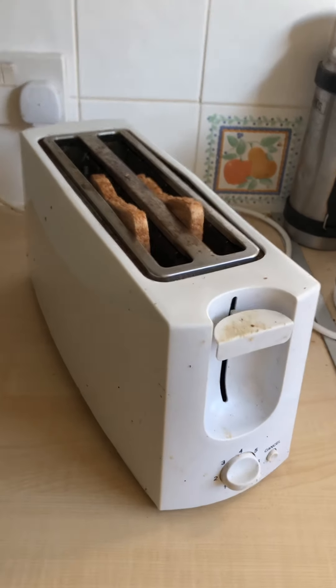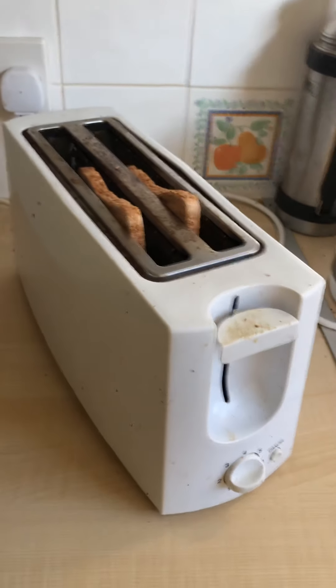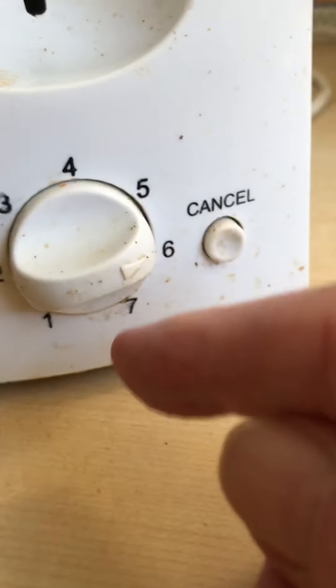Right folks, good morning. This is a demonstration of how to use a toaster. This is a toaster — it's got controls here, you press up and down. You've got controls one to seven there, you've got a cancel button, and you've got the slot, the place where you can put your bread. For the visually impaired, the two slices of bread are already in.